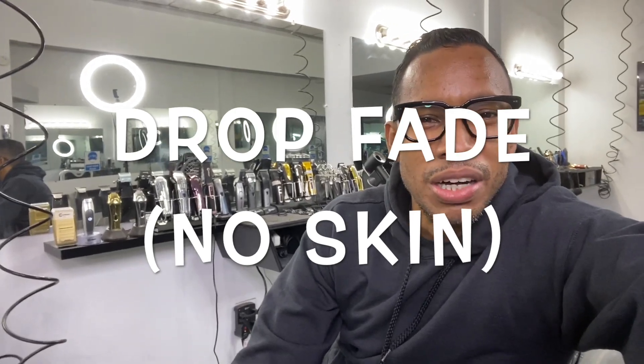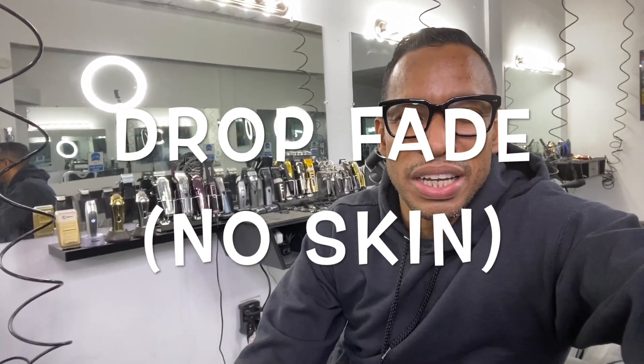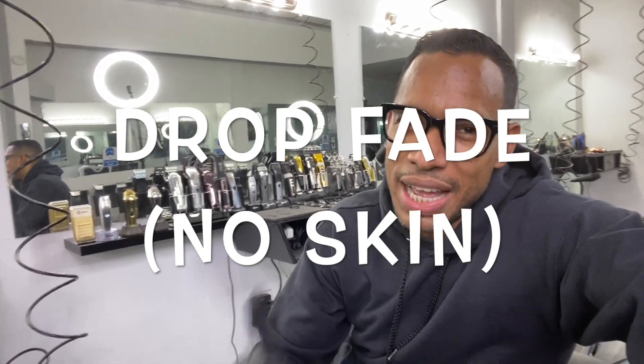Hello everyone and welcome to 555 Barbershop, your home for comprehensive tutorials on barbering. This video features a drop fade almost to the skin but not quite. This is a real client during normal business hours, not a hair model.